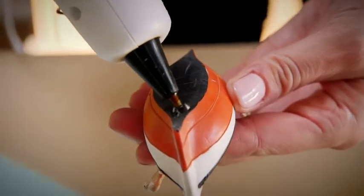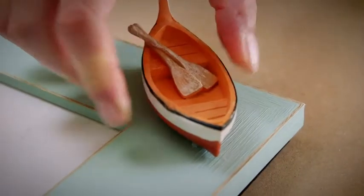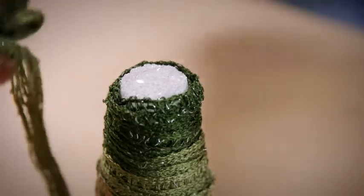Once it has reached the appropriate level, apply the glue to your project. After you've finished your project, store the glue sticks in a cool, dry location. If cleanup is necessary, wait for the glue to cool, then scrape it off.